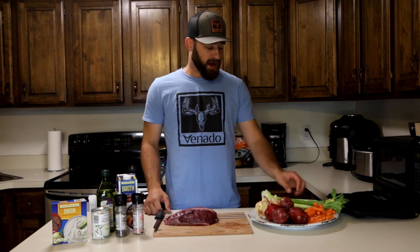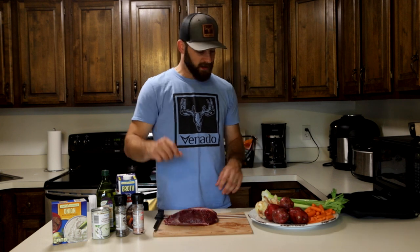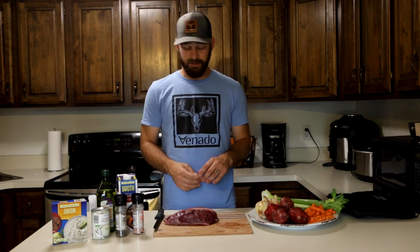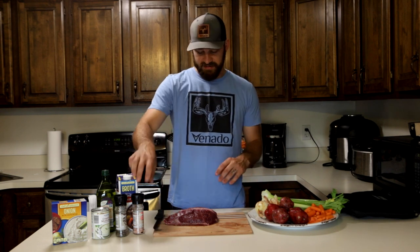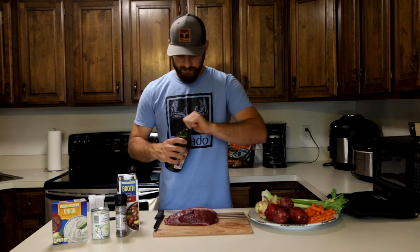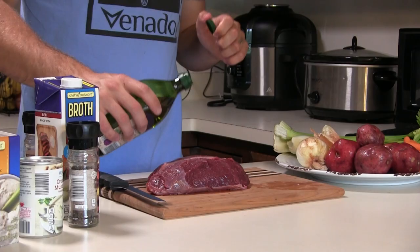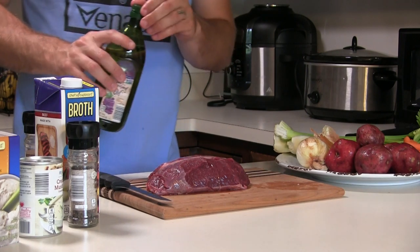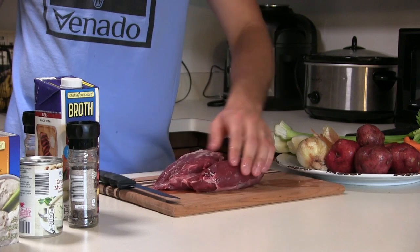All right, so I've got this trimmed up. The next thing we have to do is prepare the vegetables — I have just carrots, potatoes, onions, and celery. I've got baby carrots; normally I like to get bigger carrots and cut them up, but I have these in the fridge so I'll use those. Before I cube up the rest of these, I'm going to rub the roast down with a little bit of grapeseed oil and sear it in a cast iron skillet.